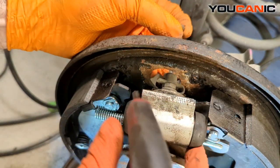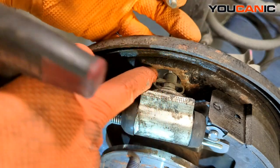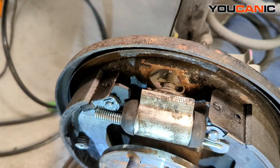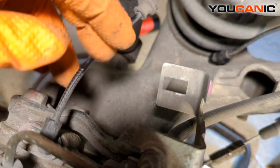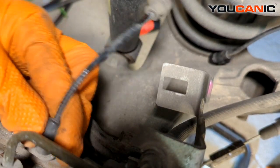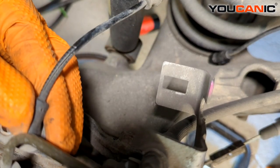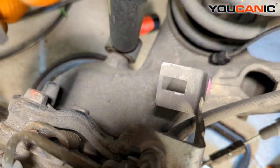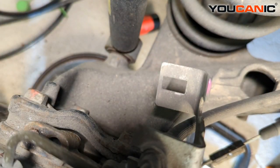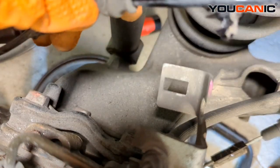We got the T30 removed. We've got this sitting in here and this is how we can do it without having to undo everything and then needing to re-bleed the brakes. Back here on the back side we can move this and pull up, and still may need to move the caliper unit a little more to release and get our ABS wheel speed sensor out. That's the ABS wheel speed sensor removed.